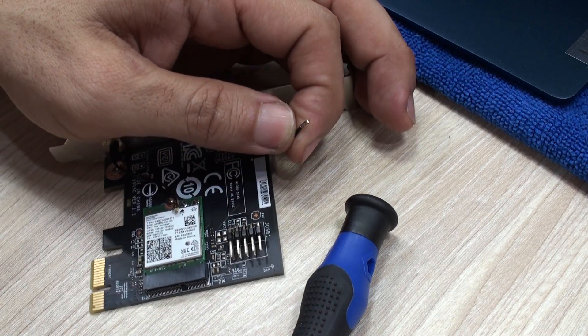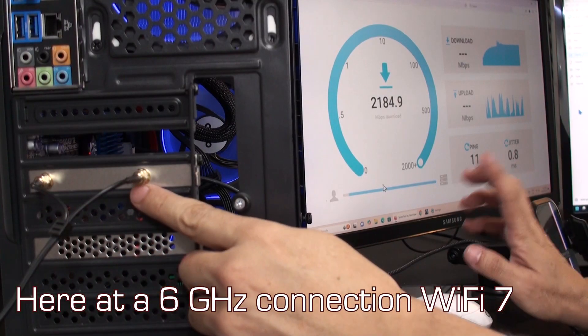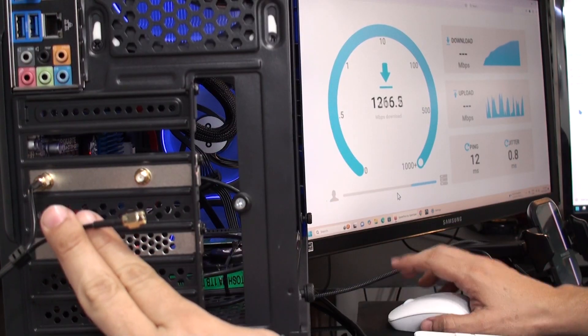When we used it in this PCI Express adapter, we reached different levels of performance when connecting one or the other antenna, and the best performance was of course reached when both antennas were used. Every time we disconnected one of the antennas, the performance dropped.